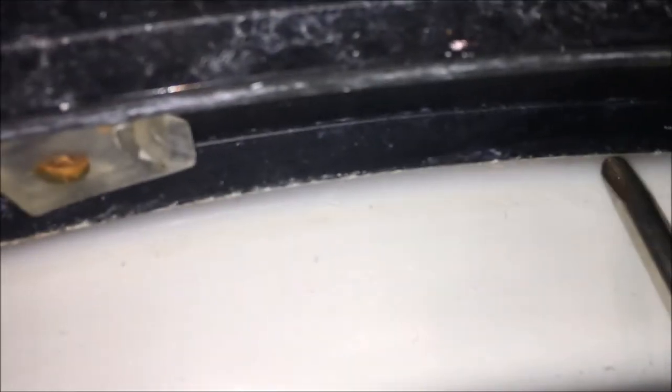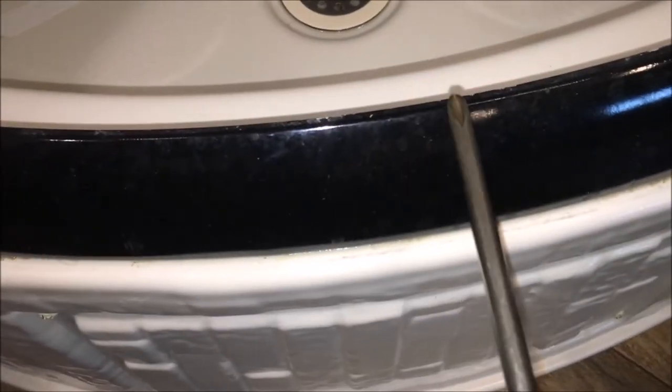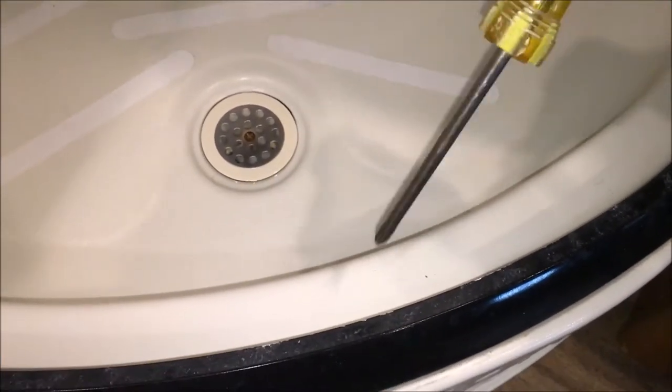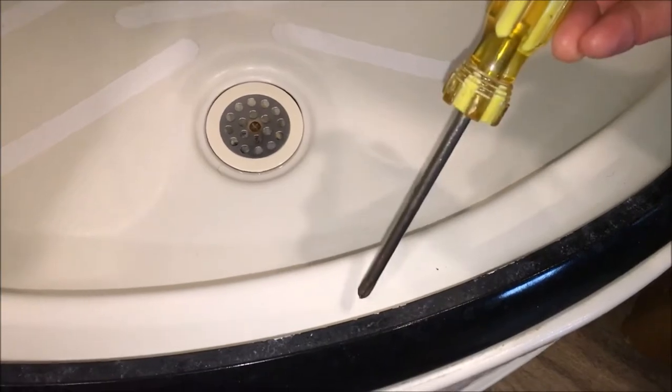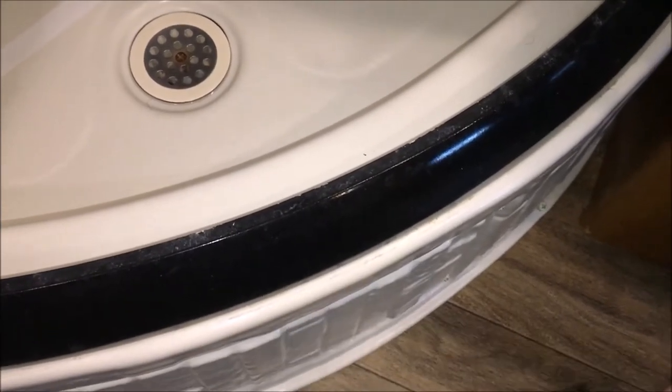The other problem the shower stall had from the factory is they did not put any sealant in the gap right between the floor pan and that bottom black strip — it was wide open. If you were inside the shower cleaning it with the spray nozzle, water would shoot under the black strip and out onto the floor even with the door closed. I used some clear NP-125, which is a urethane sealant, and you don't have to gob it on — you just have to close the gap.